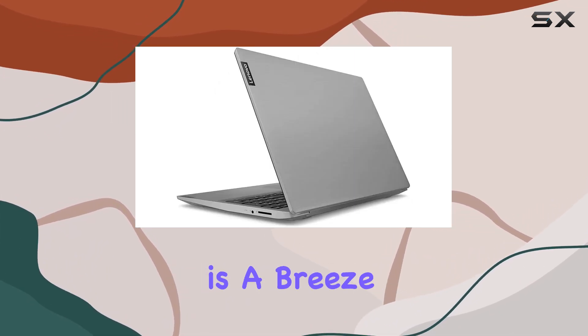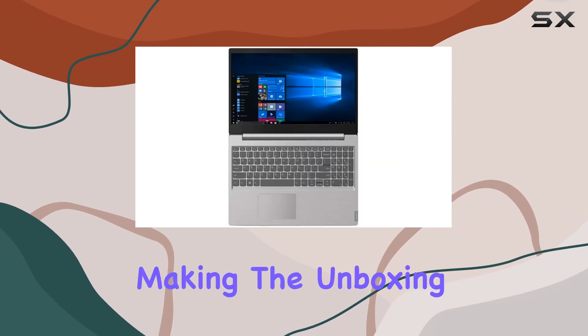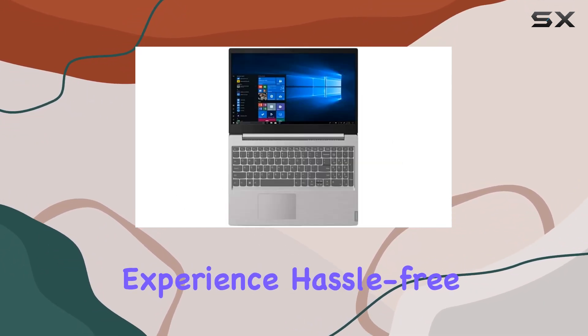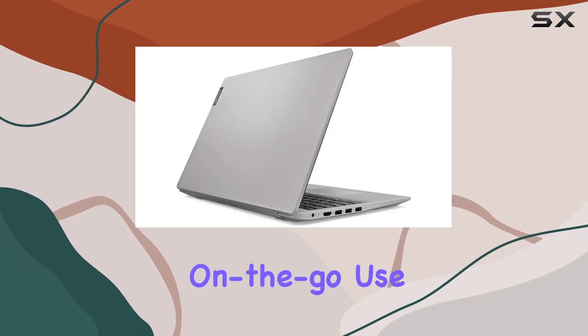Navigating through Windows 10 Home is a breeze, and the device ships with all the relevant accessories, making the unboxing experience hassle-free. The compact design and lightweight construction make it a portable companion for on-the-go use.